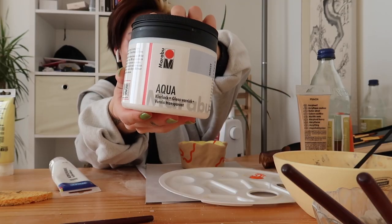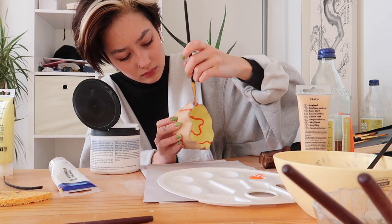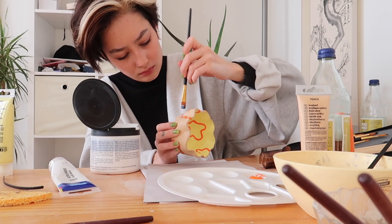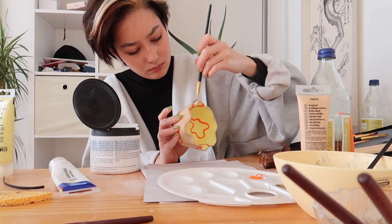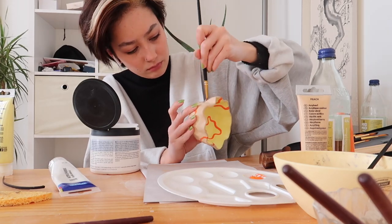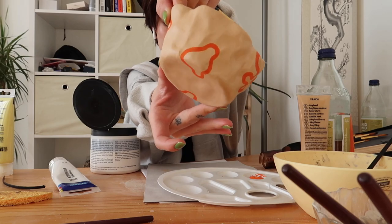Last but not least, I applied this acrylic glaze to my bowl with a glossy finish because I thought that was very pretty, and I can't wait for you to see the end result. You can see the difference right here between the glossy glaze and the untouched paint.